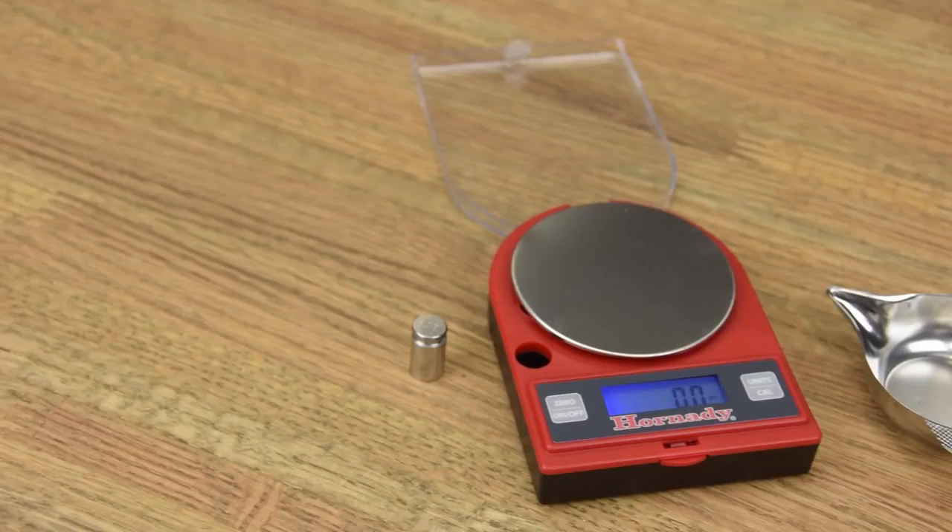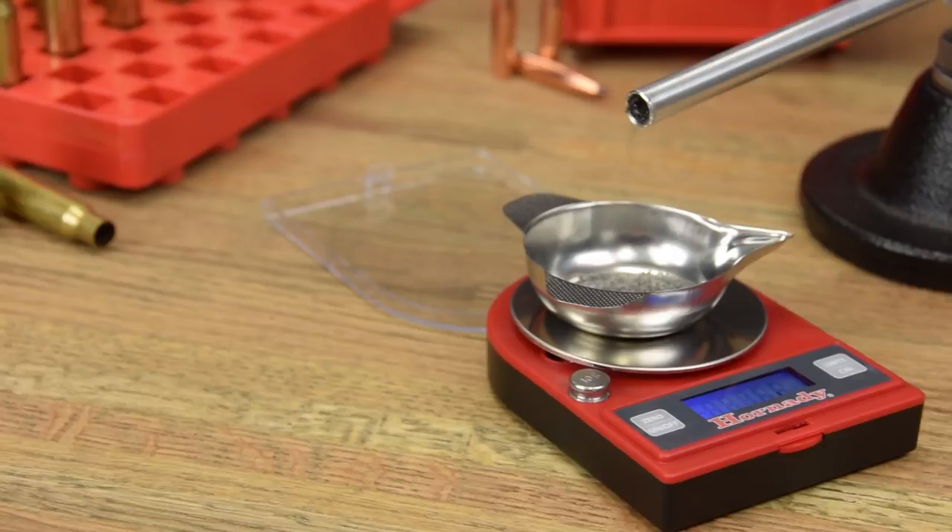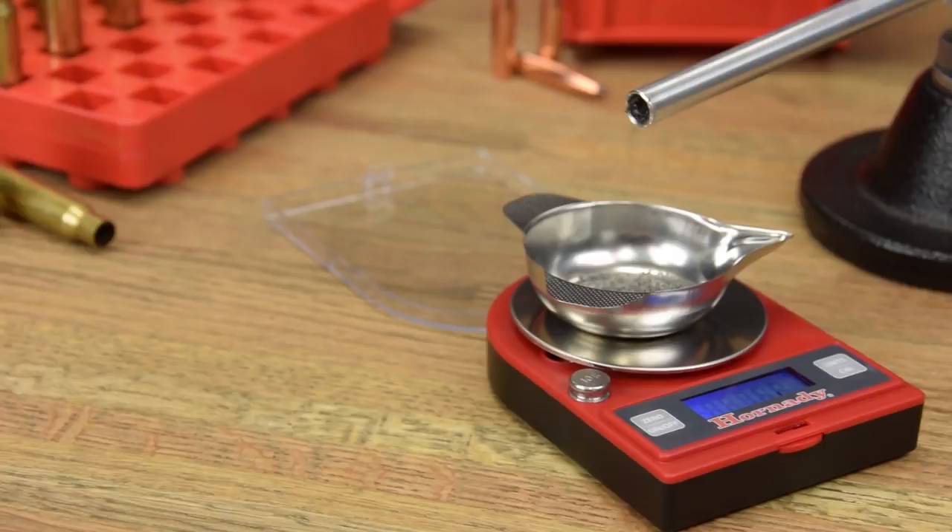You can trust this scale to make quick work of your most precise hand-loading tasks. The G2-1500 Electronic Scale from Hornady.